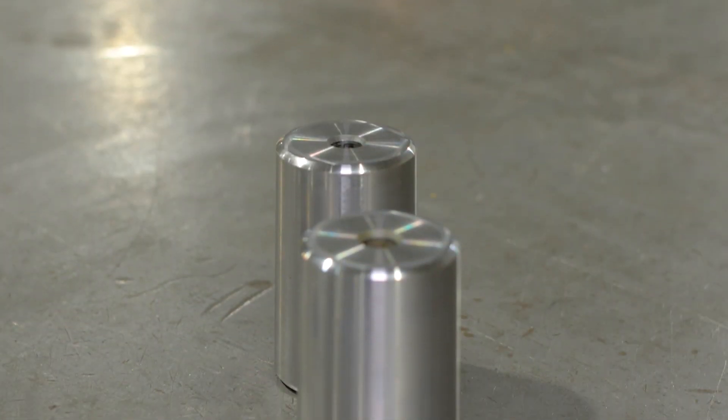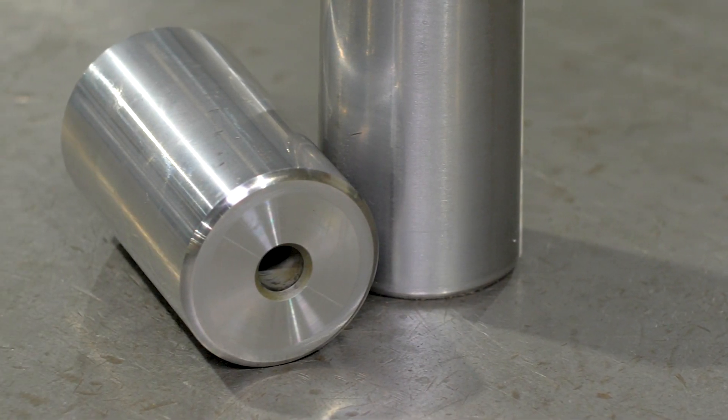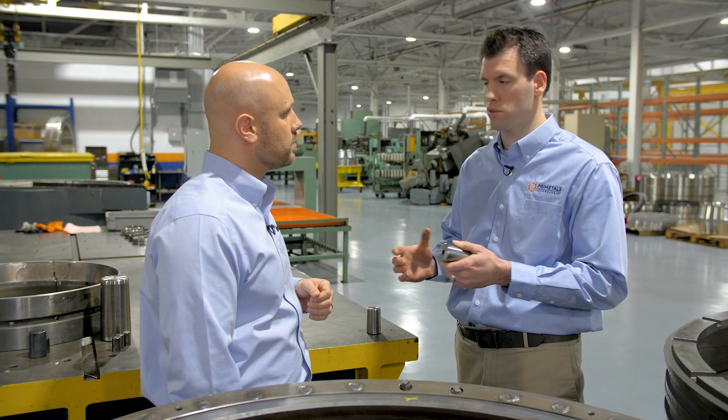Ultimately, a bearing that has flat spots on it doesn't run real good. It'll probably start to get noisy and then probably break down. And what are some best practices to help prevent this from happening? Maybe a review of what kind of grease you're using — that's not too tacky or sticky, or ideal for its application.